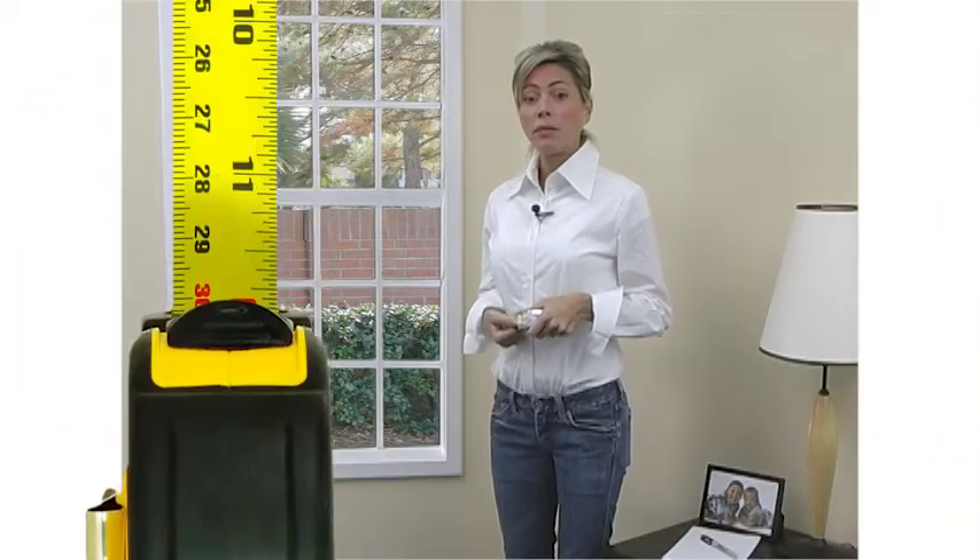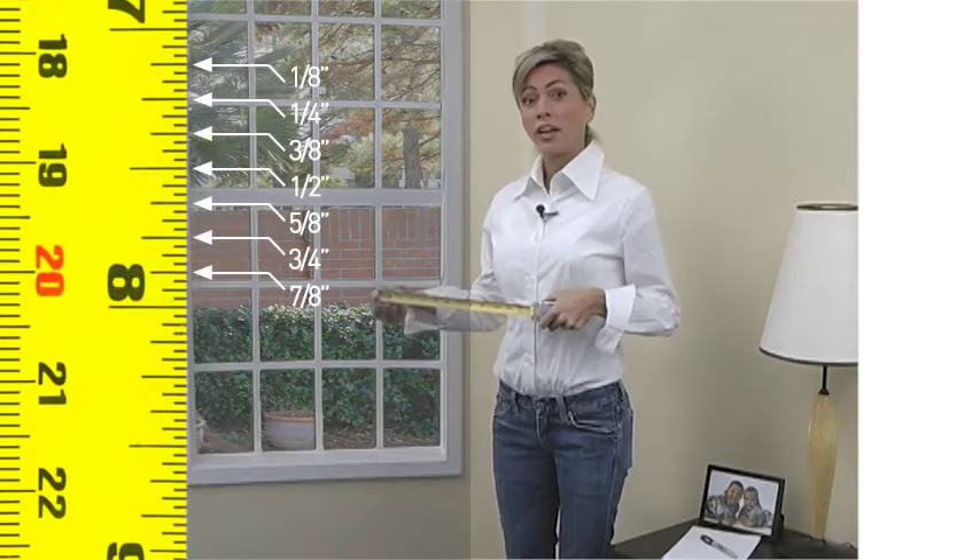In most cases, the depth that you will need is only a few inches. When measuring for any window covering, it's important to use a steel measuring tape and round to the nearest one-eighth of an inch increment.